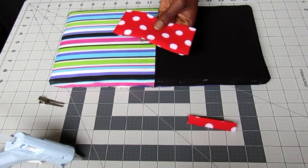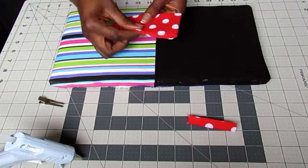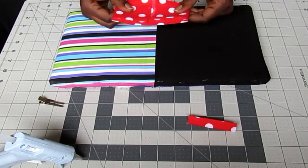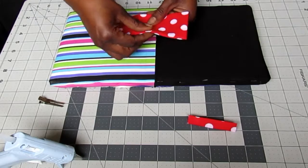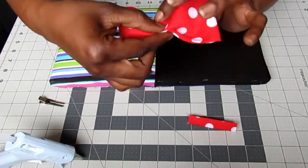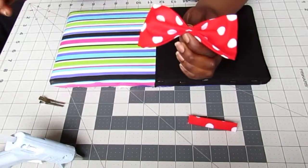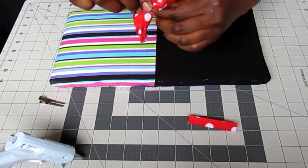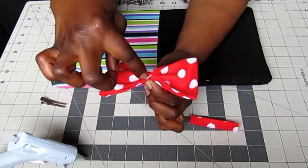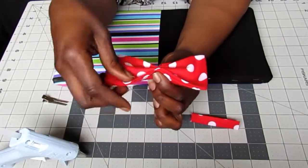Remember back in the day when we used to make paper fans? You're going to do that accordion style. Make sure everything is even on both ends. Take the middle, fold inward, then outward, then inward again — and that's what's going to create the bow. Then glue the inside of these pieces that you folded together.